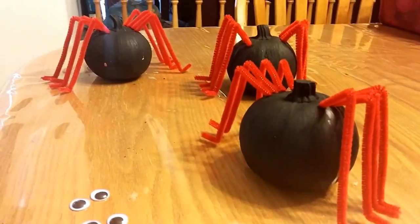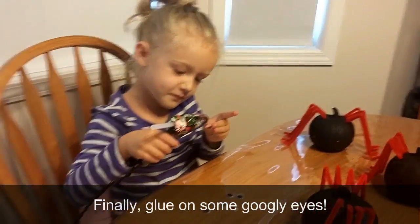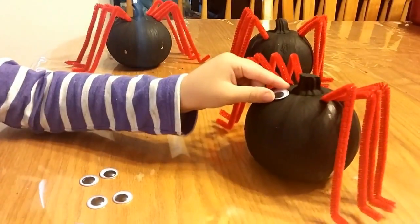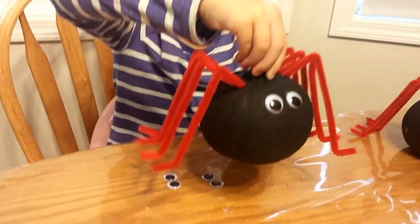Oh, googly eyes! Hello. Let me put them on. Look at it — there's a spider.